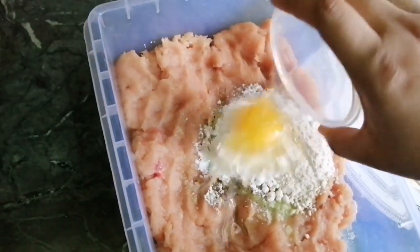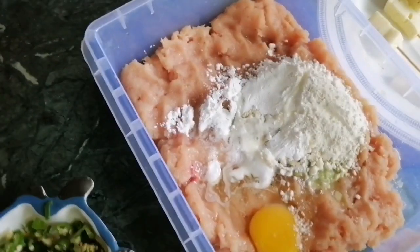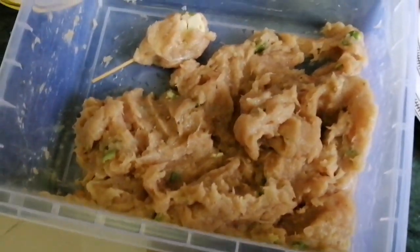You will add a paste of Alba. Mix it all. Add some red ingredients with milk and mix it together. Mix all the ingredients well.